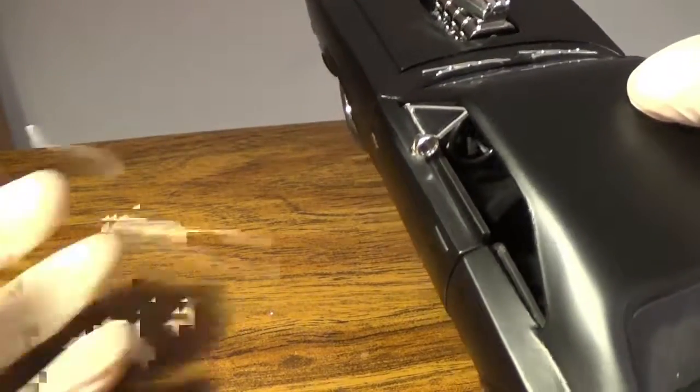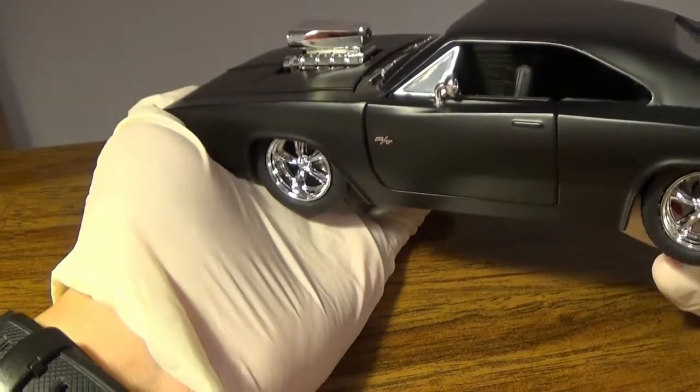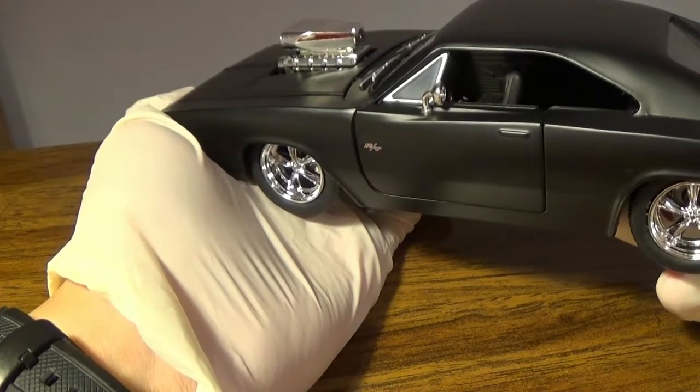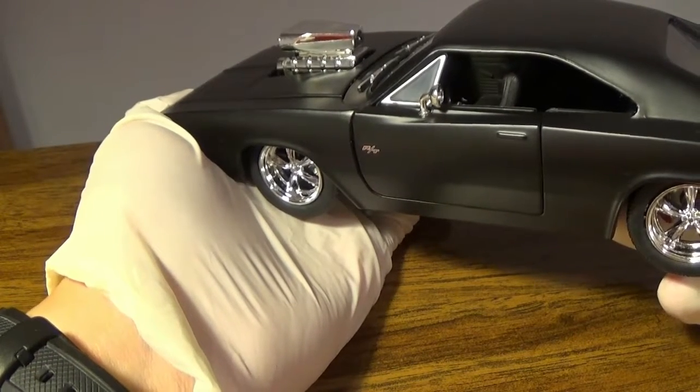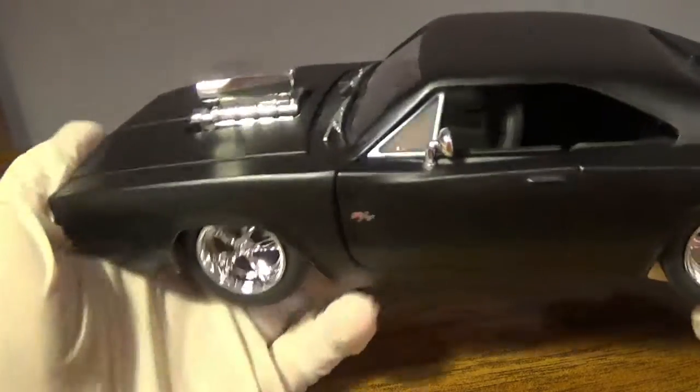This is a very rare find, the 1/32 scale. I'd be more likely to display the 1/32 on the shelf — if you want to put the 1/24 in your office or somewhere that's not as dusty as my house, because dust just settles everywhere after about a week.